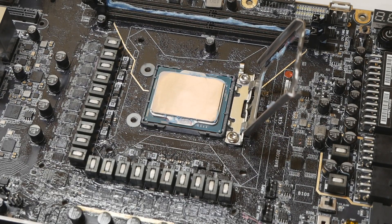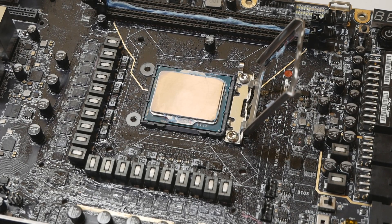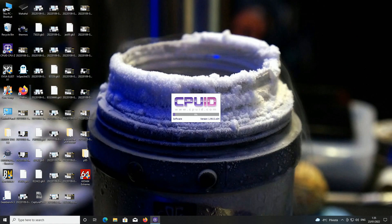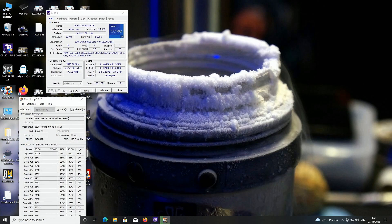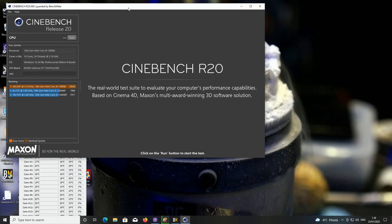Without further ado I'll install the second part of the clamping mechanism, then put the motherboard on the test bench and see if we gained anything at all. Okay, so now I just booted at 5.4GHz with the 12900K, pretty much the same settings as before. Let's see what kind of temperatures we see in Cinebench R20 with the washer mod underneath the clamping mechanism.